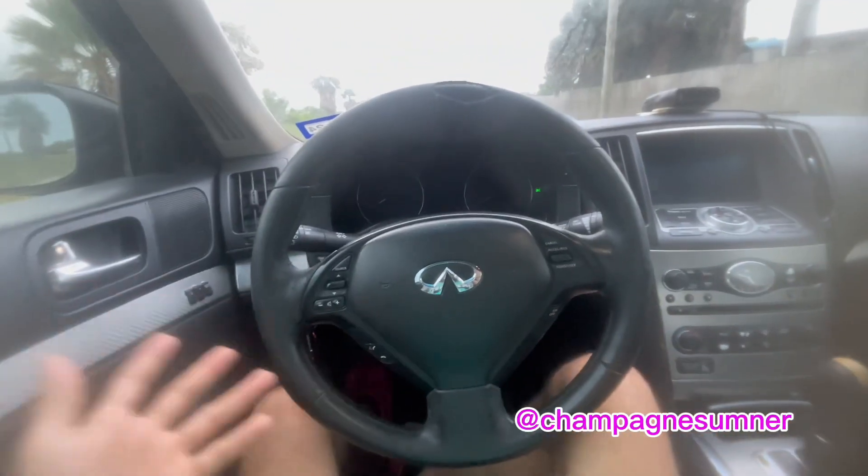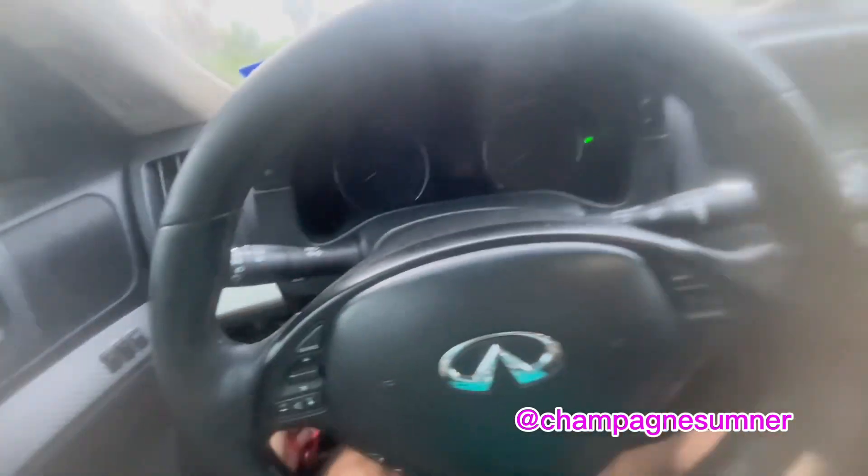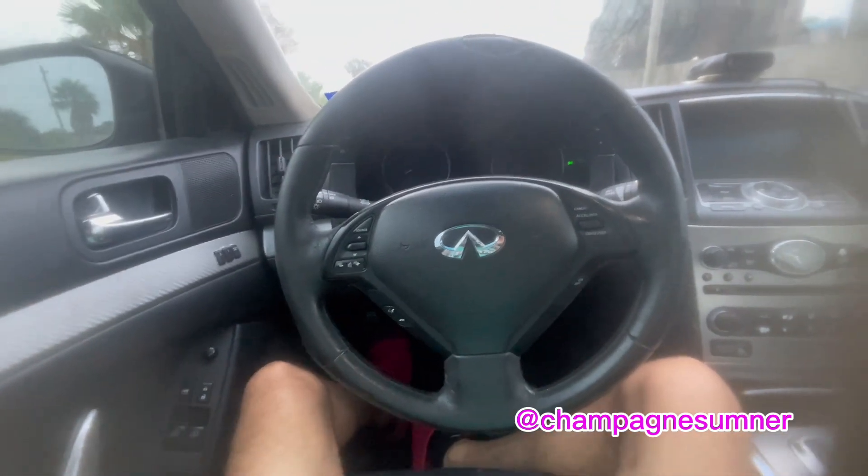It's your boy Champagne Jam back in another video. I wanted to do five things that I dislike about my G37 coupe.